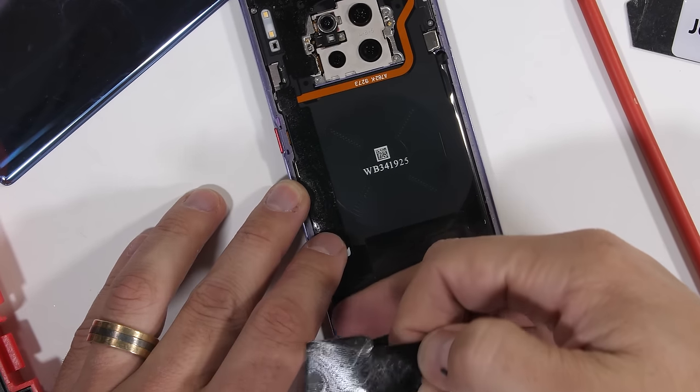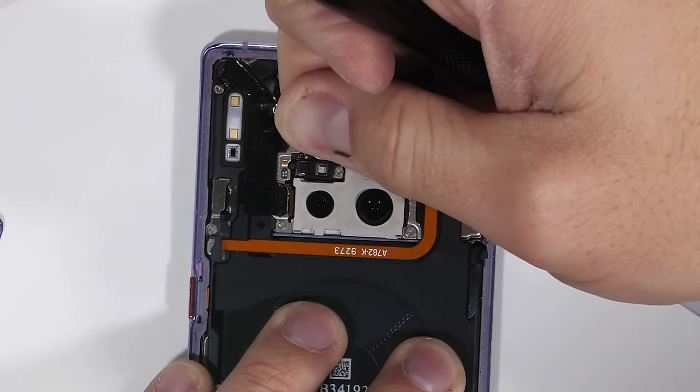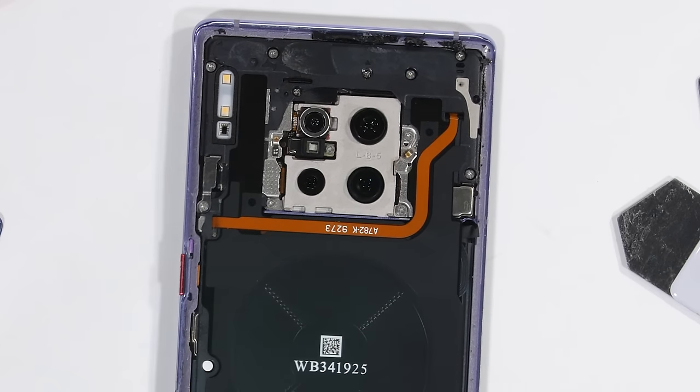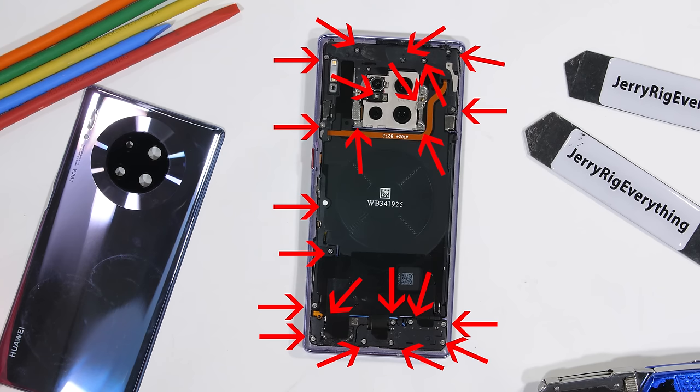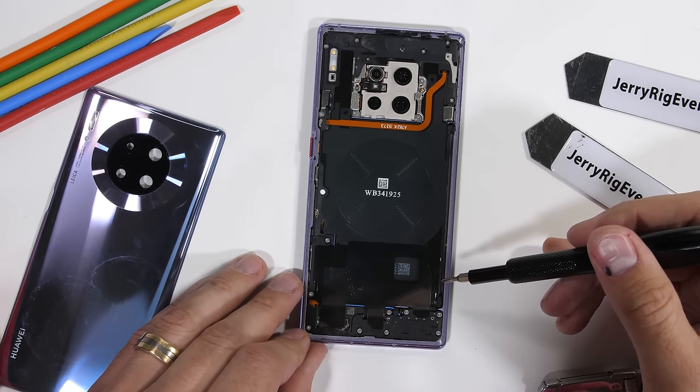Underneath the glass we see a circular wireless charging pad and the quad 4 camera array up top. Now Huawei has made things a tad more difficult with this teardown by adding 22 screws that are three different sizes, so it's important to keep them all organized.